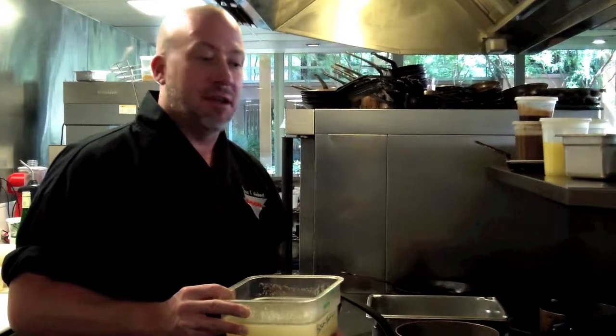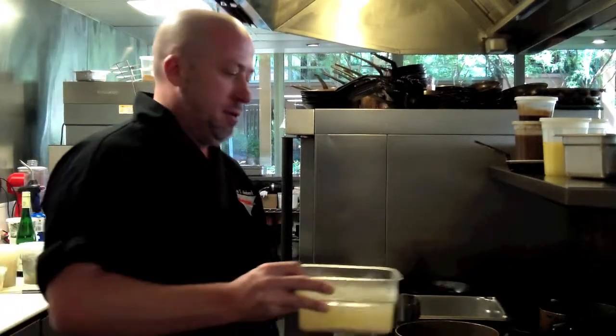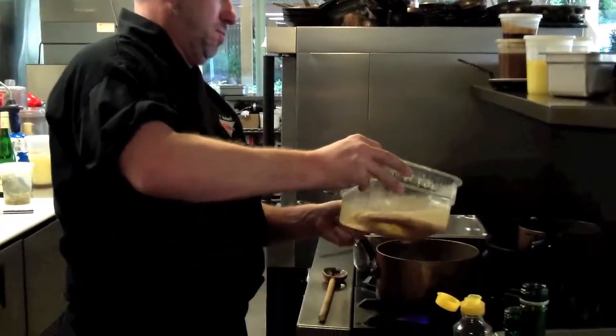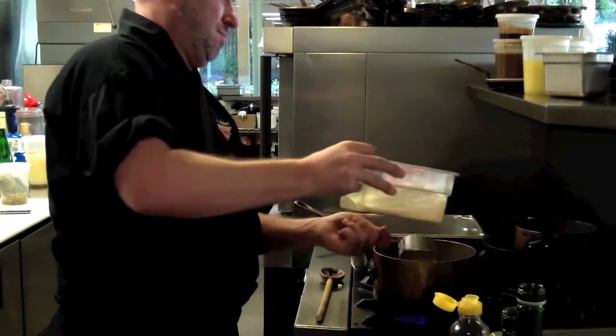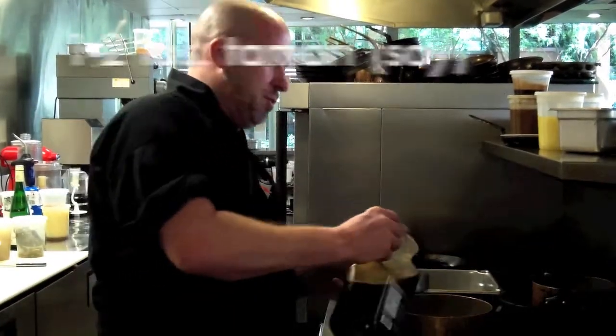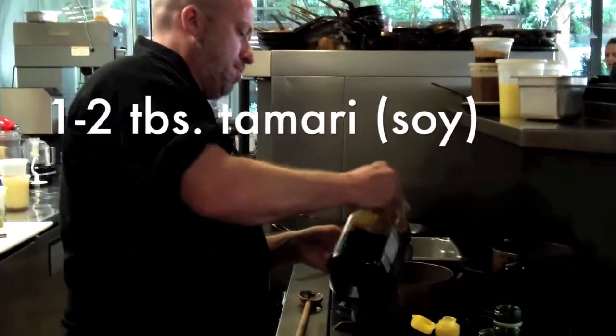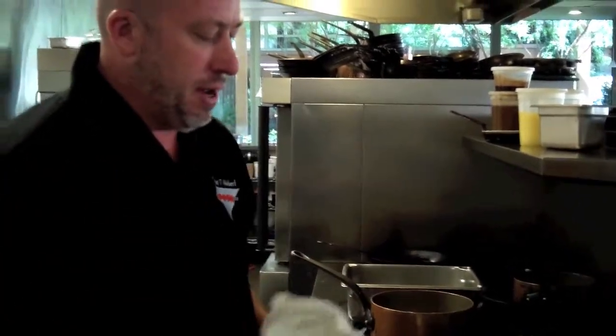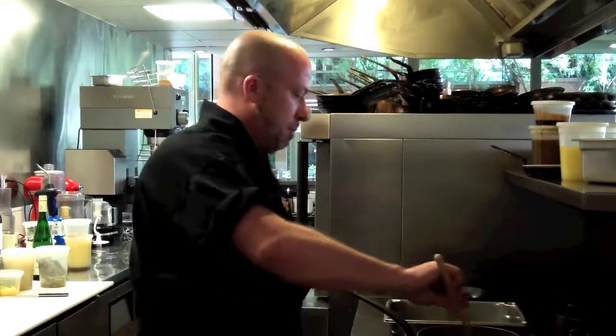Now, while that's all simmering, we're going to add a cup of our beautiful green stock. We're going to bring that up to a simmer and add probably about one to two tablespoons of soy. We're using tamari, which is gluten-free, so that we can share it with our friends who can't eat wheat. We're going to bring this up to a simmer real gently.